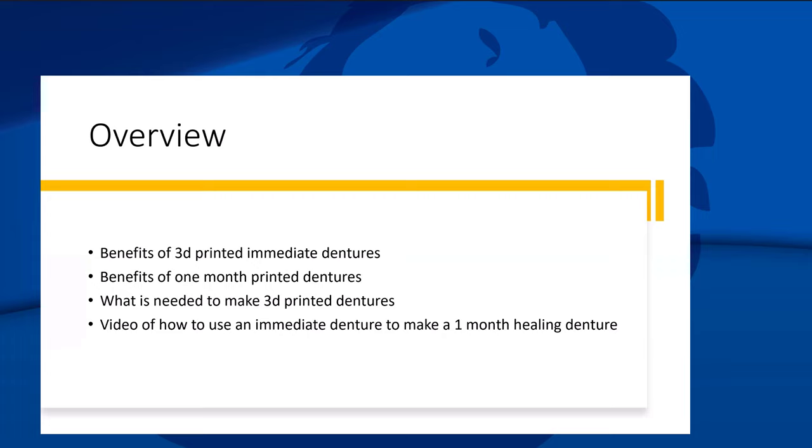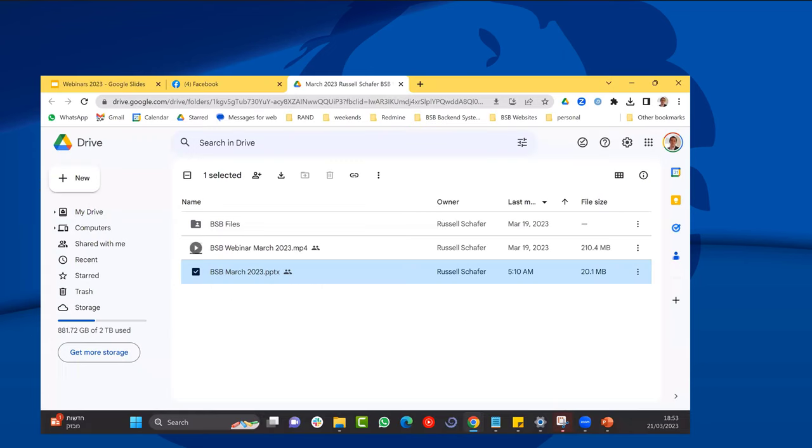I'm going to go over the benefits of why we're going to print immediate dentures, and talk about the one-month printed healing dentures technique, which I think is really good. I'll also cover what we need to make 3D printed dentures and what I do in my office. There's also a video on the Google Drive showing how I use an immediate denture to make a one-month healing denture — about a 20-minute video you can download.